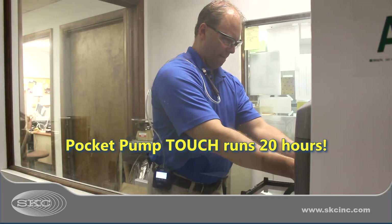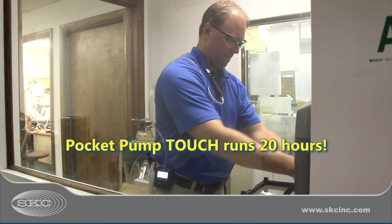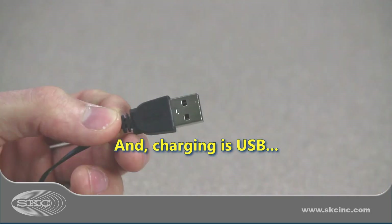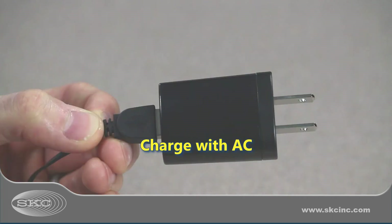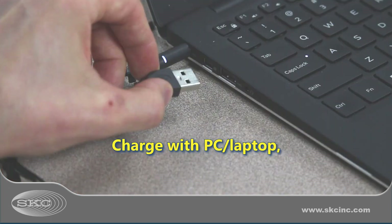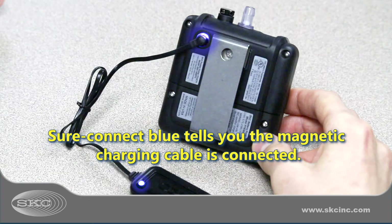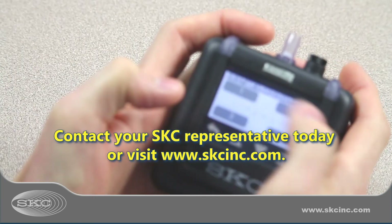With that many features, do you need to be concerned about run time? Nope. The powerful lithium-ion battery in Pocket Pump Touch runs 20 hours, and charging is USB — so you can charge with the AC adapter, your laptop or PC, or even a portable power pack, similar to your cell phone. Just look for the blue Shore Connect lights to tell you that you're charging.